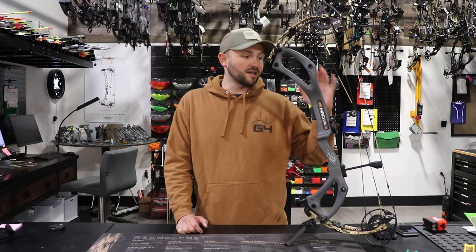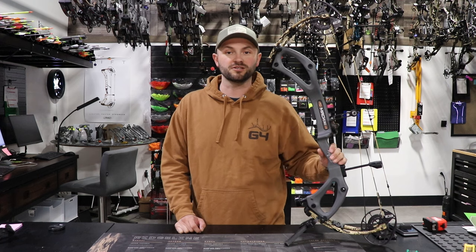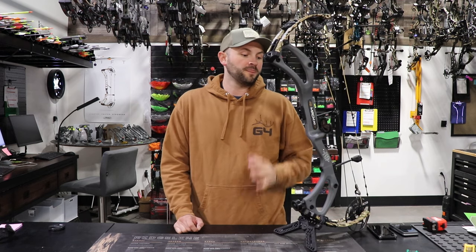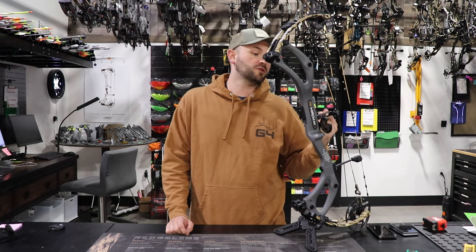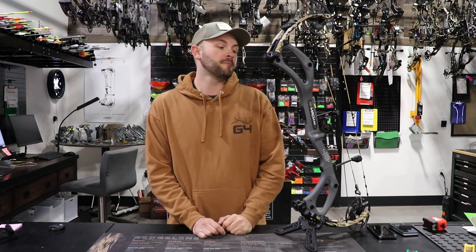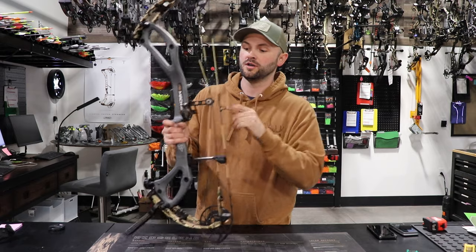Getting into the technical specs: 30 inches axle to axle, 6 inch brace height, comes in at only 3.6 pounds. It is all carbon fiber with a lot of cool color combinations — this is the charcoal with the sub-alpine limbs. Features include a picatinny mount on the front and a dovetail on the back to mount any integrated rest. If you have a HamSki you can run the core mount on there, which allows you to set the quiver up really nice and tight.